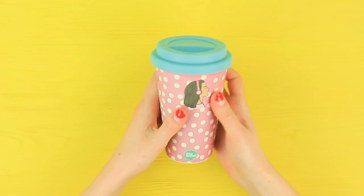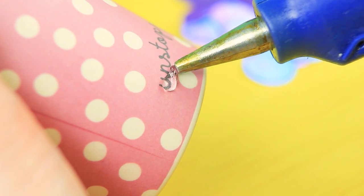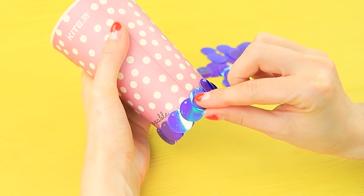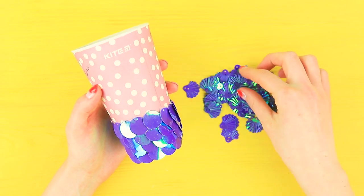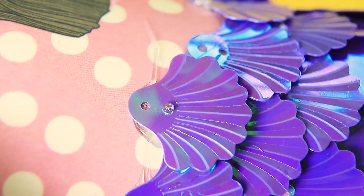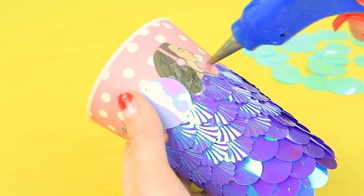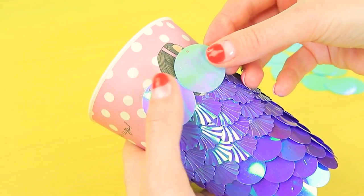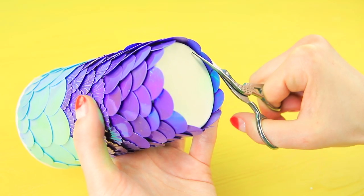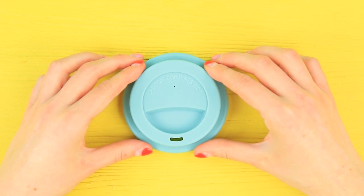Cover a bamboo cup with a lid in three kinds of sequins. Use hot glue. First, glue on round sequins so they overlap. Then seashell-shaped sequins. Add bigger round sequins of a lighter shade on top. Cut off the edges so the cup stands still. Add a label to a silicone lid.